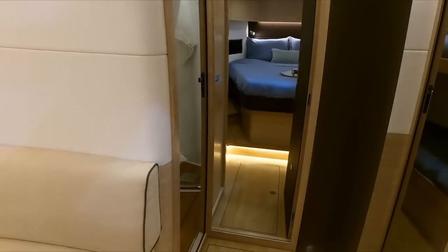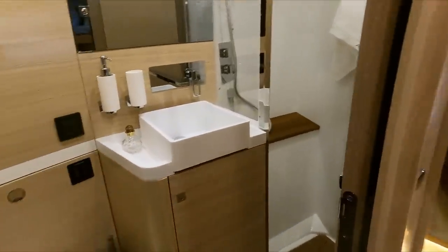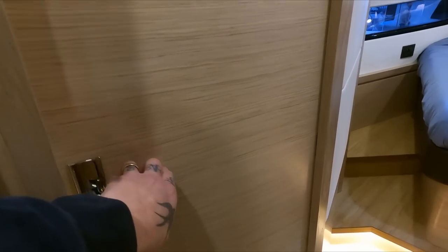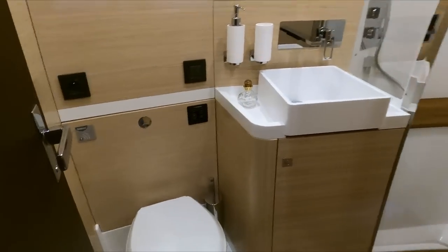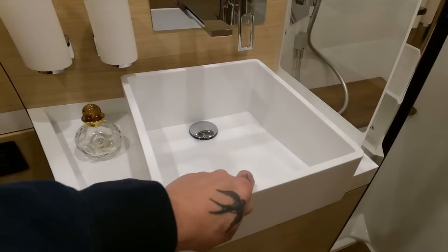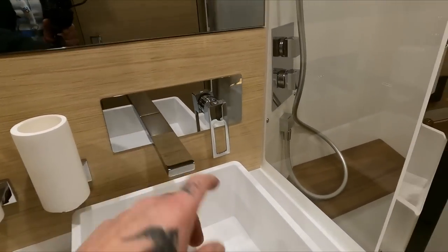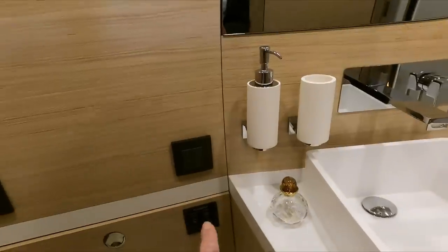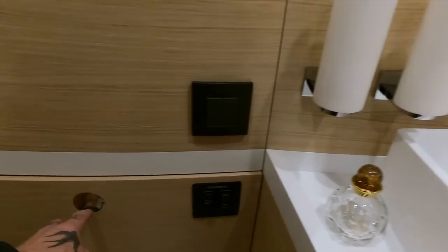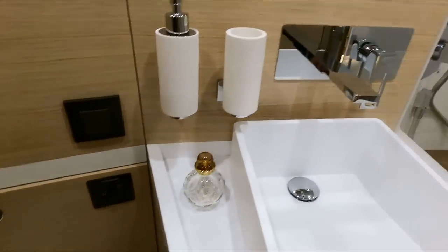Before we do the galley, we'll come forward on the port side. Port side heads — which is the day heads — and it can also be the heads for the VIP. Electric flush. This Corian work — everything's been lovely. Every time I come on an ML, the experience is fantastic. Great faucets. You have your climate control, electric switches, and heated cupboards. This gives you access to your pipes and so on. And then a very large separate shower, self-draining for you or your guests.